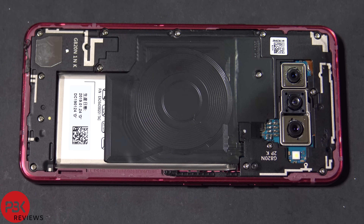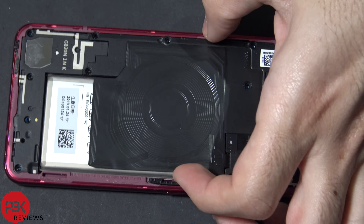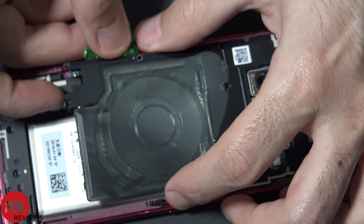Next you have 14 Phillips screws throughout the phone you have to remove. Go ahead and remove those. Once the screws are out, you're going to pry this plastic piece that has the wireless charging coil — just pry it up and remove it.